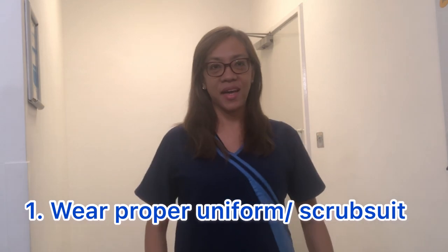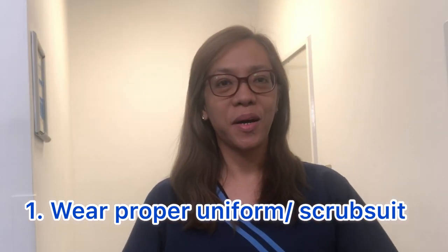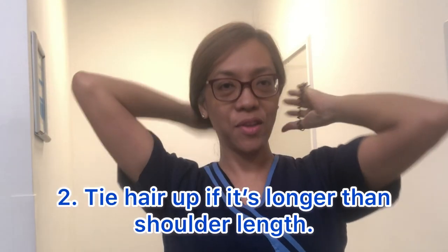Hi everyone, this is Mwaz and I'm ready for my work today. So I'm going to show you how I start my day. I'm wearing my scarf suit now. As you can see, it's a different style, and I make sure I'm going to tie my hair to get ready for my work.